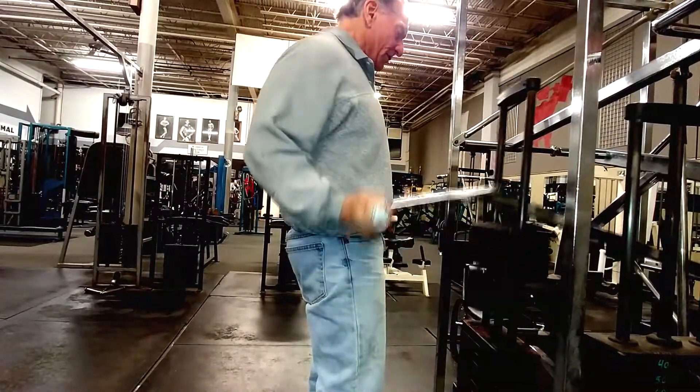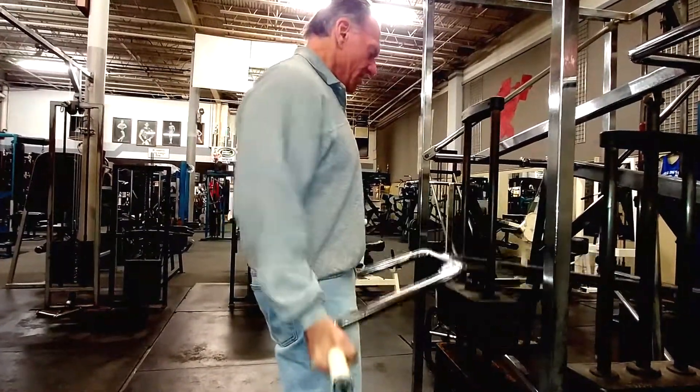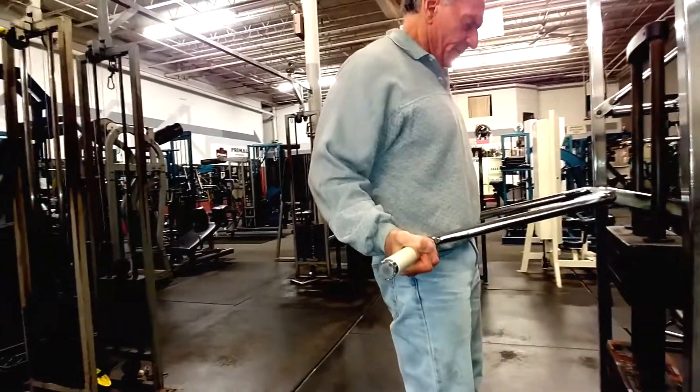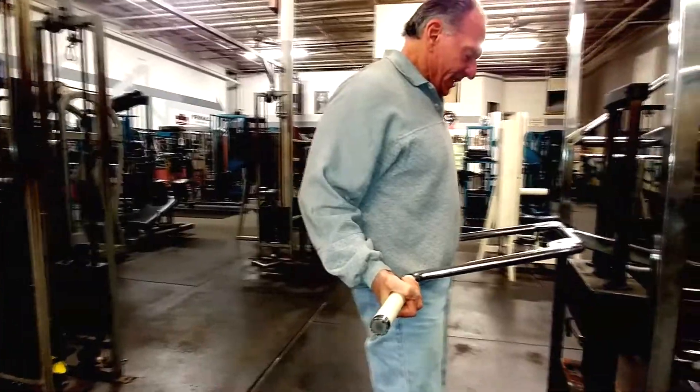Do 15 reps at a nice, clean pace — concentrate on what's going on. That's one set; you want to do five sets like that. You can also do 20 reps, mixing in a five-second hold on the last 5 reps — do 10 regular and five with a five-second hold. Mix it up.